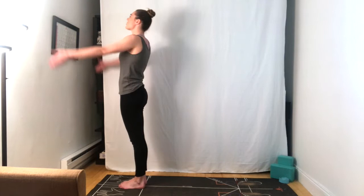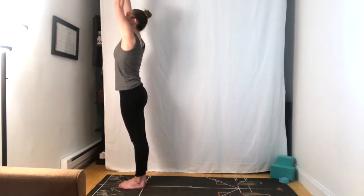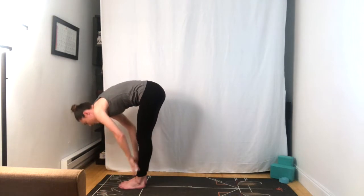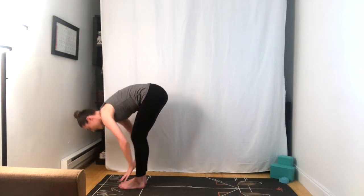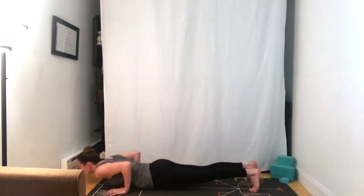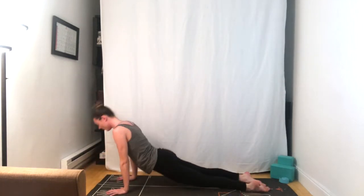Inhale, arms reach up, and exhale, fold forward. Half lift. Plant the hands, step or jump back, moving through your flow. Meet in downward facing dog.